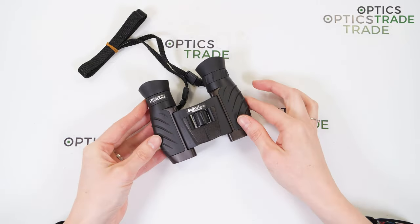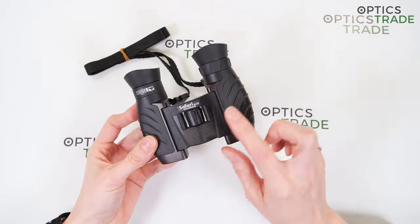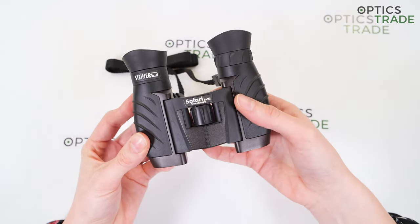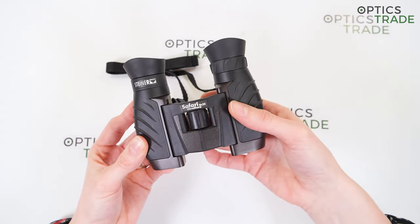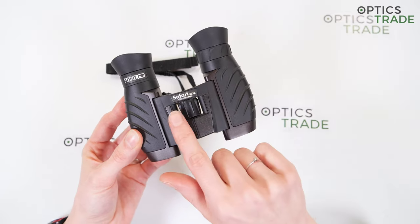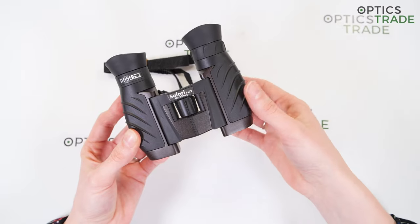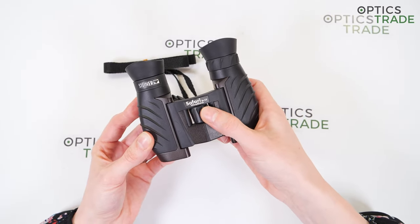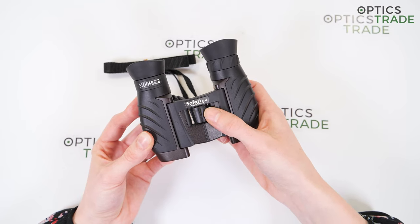The focusing wheel is very small and positioned at the center of the binoculars. The surface is designed to provide a better grip, and the focusing mechanism is fast, which is suitable for birdwatching because you can easily focus on fast-moving objects.